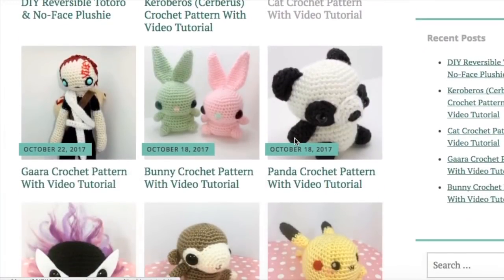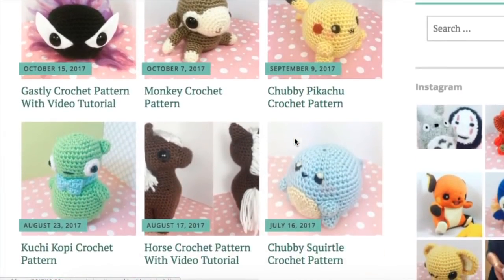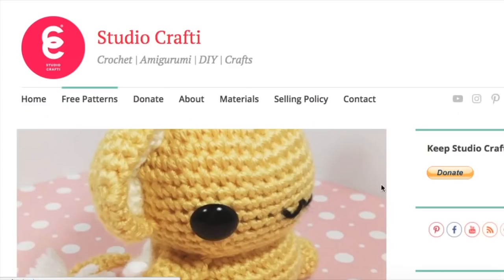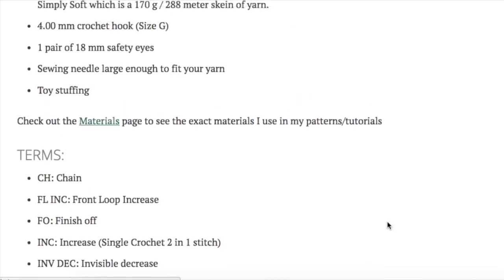For those of you looking for the written pattern, you can click the link in the description below and that will take you to studiocrafty.com where the written pattern is available for free. You can also look around there and see all of the other tutorials and tips and tricks I've posted. This website is still pretty new so I only have a couple things up there now but I'm adding more every week. Let's get started.